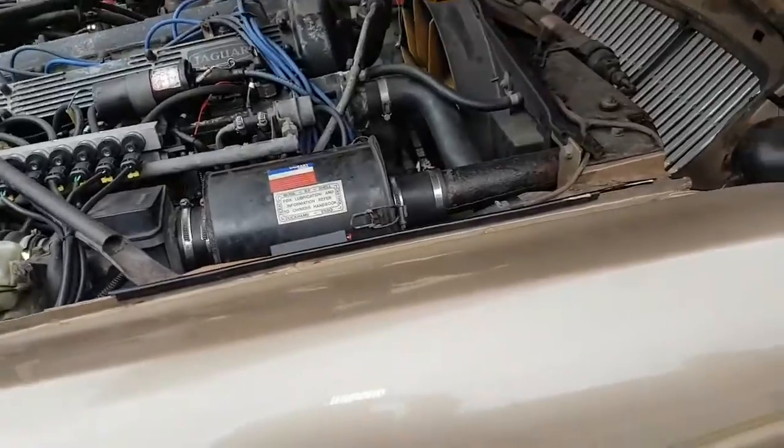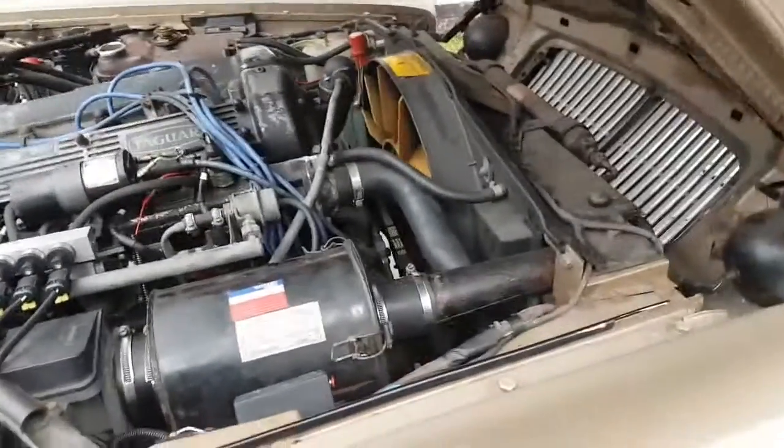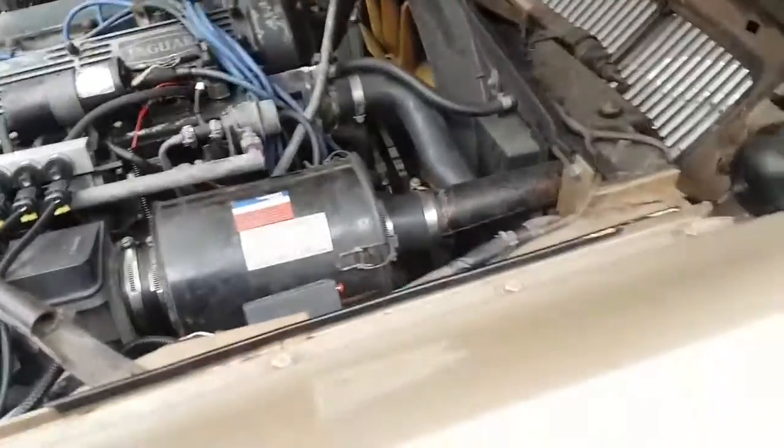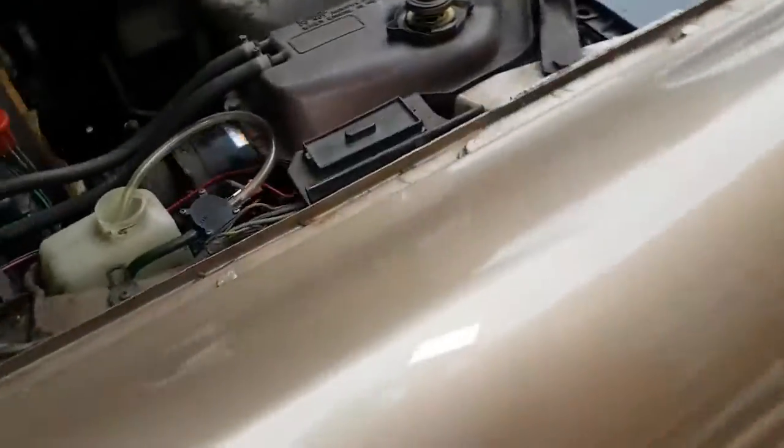It's just too risky to be driving with frail hoses — I know they're frail. I shouldn't have driven it the other day and I did, so it's my own fault I got caught out. But yeah, this has turned into a bit of a shitty job, if I'm honest.